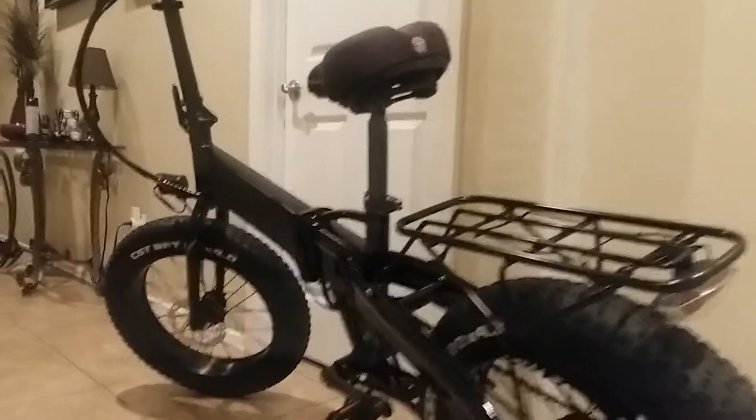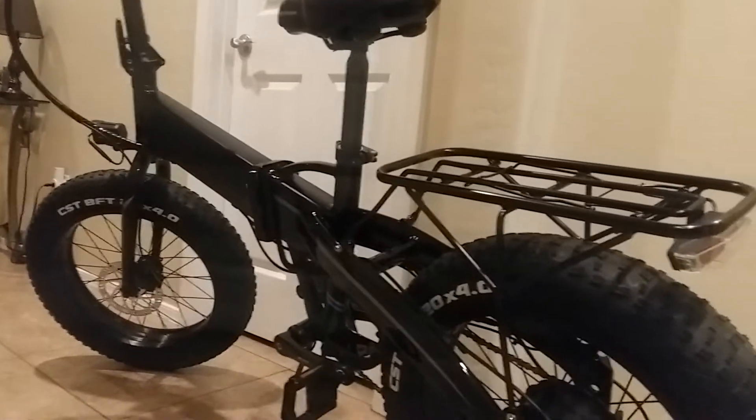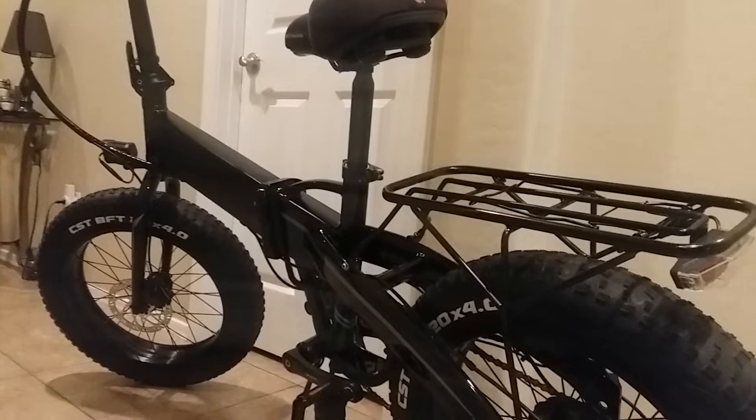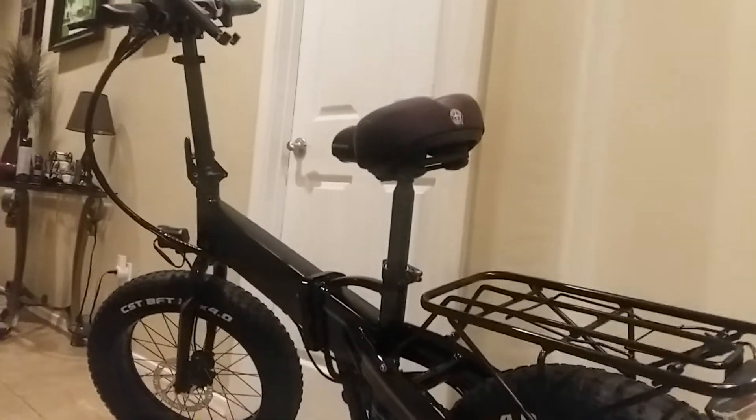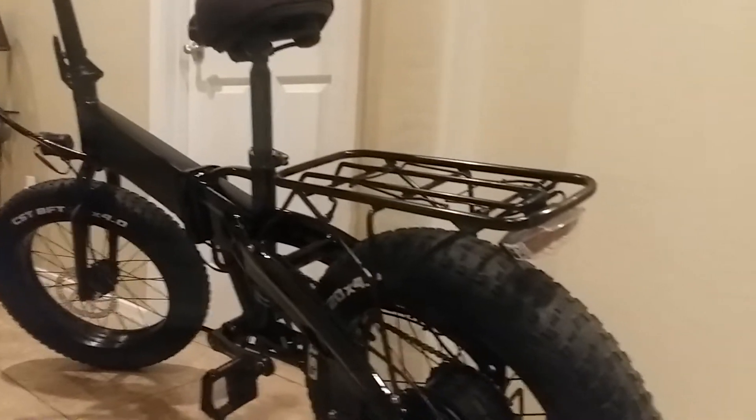The only thing I did cosmetically is black this out with some vinyl decal I had. I kind of like that look better — it makes it look like an old-style BMX a little bit more.